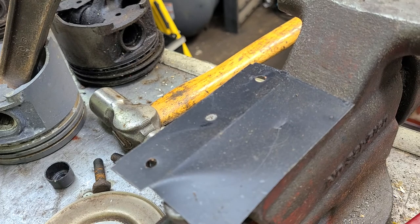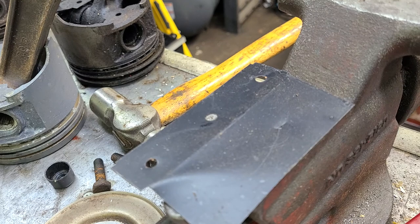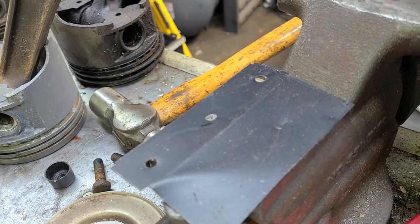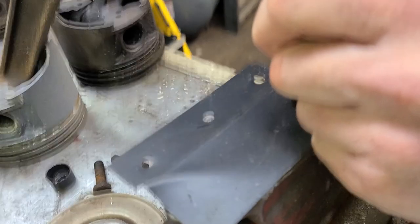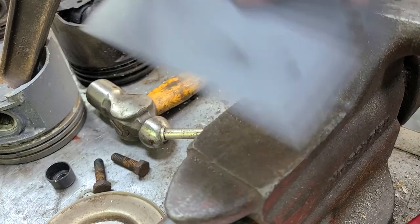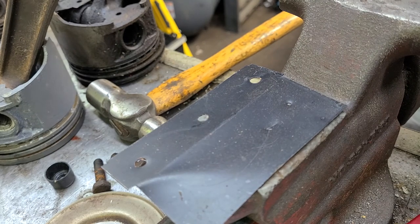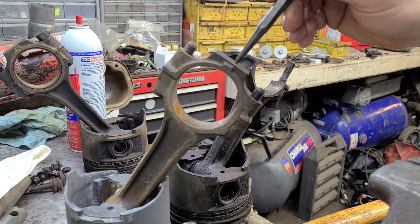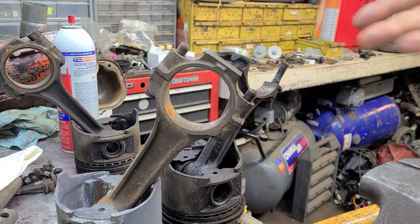Now there are other ways. Let's say you don't have a punch set but you do have some punches and you want to mark them with something more permanent than a paint marker. There's one way — if this was number one, you put one punch, bang, and that would be fine. One punch mark indicates number one.